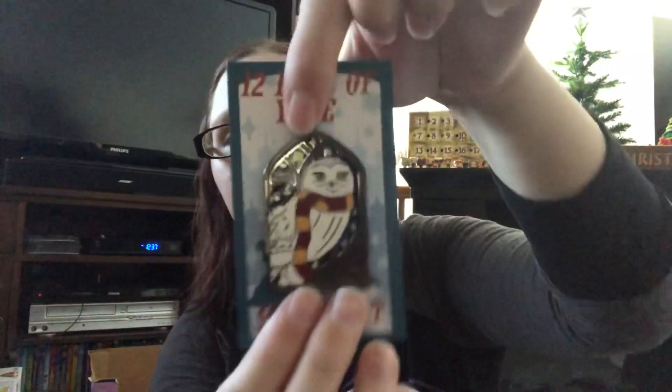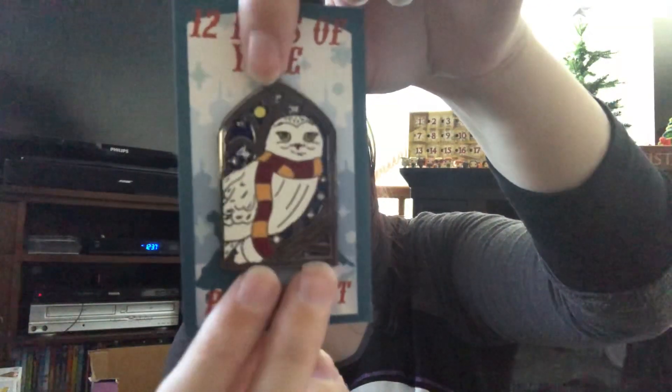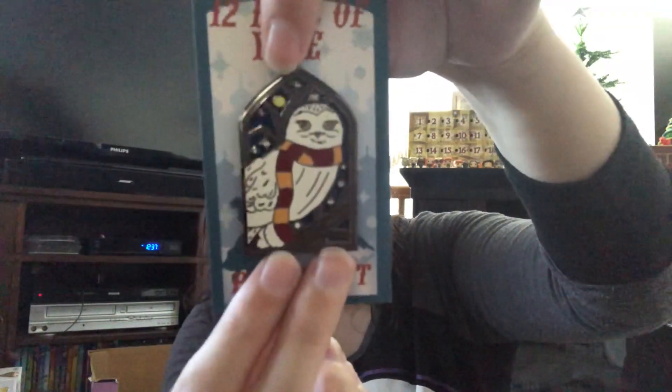This one looks like Hedwig with a Gryffindor scarf on, just hanging out in a window. And it is day six of our ink and paint calendar.